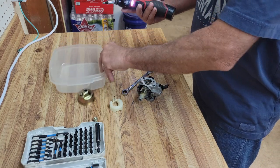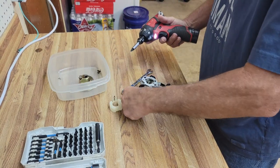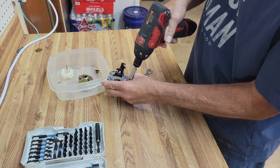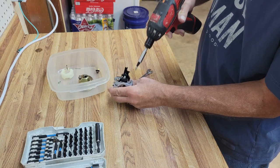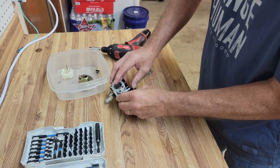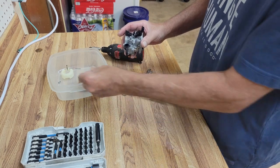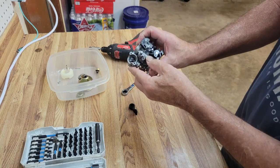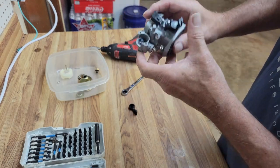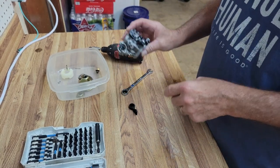Let's grab a bucket for all our little parts. I usually like to use a magnet, but with a carburetor there are lots of parts that aren't magnetic. I expected to find an obstruction in here, but I don't see one. Air blows through it pretty good, so that's not the problem.